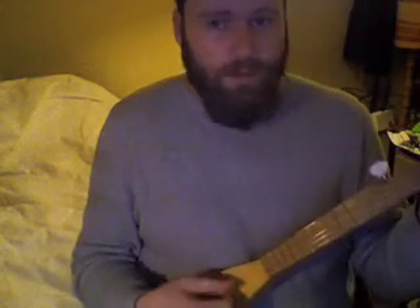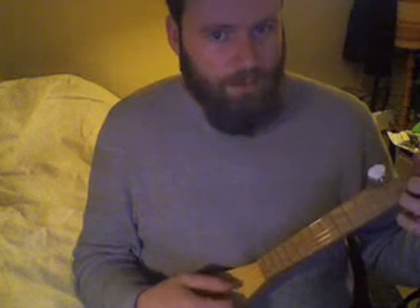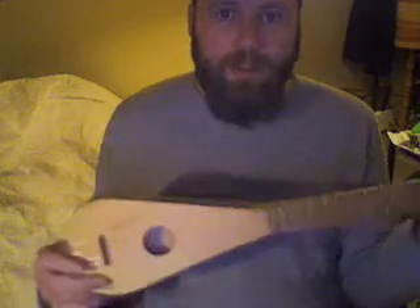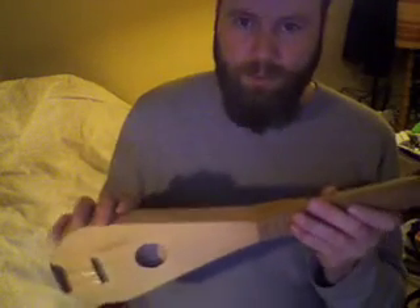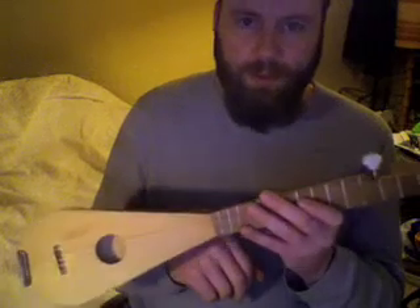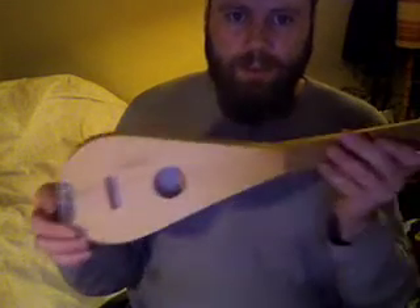But it plays nicely. And it sounds alright — it doesn't have an enormous amount of bass. It's more mid-range, with a top-end sound to it.